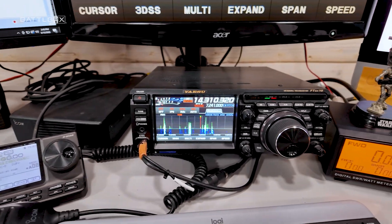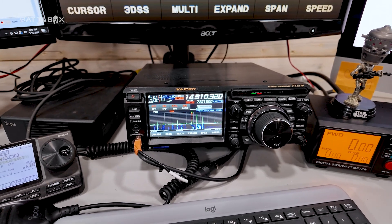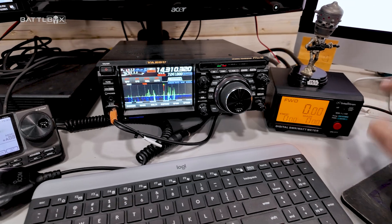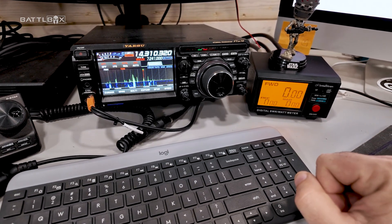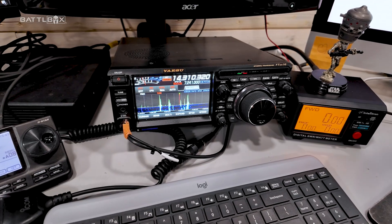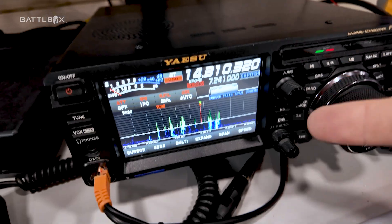In some of my previous videos I had a radio known as the Icom 7300 — I had it right here, you can probably see it in some of my shorts. I still have it and I want to use it as my Parks on the Air station primarily. I got it off the desk right now, and what I got now is this Yaesu FTDX10 — I love this thing, it's freaking awesome.